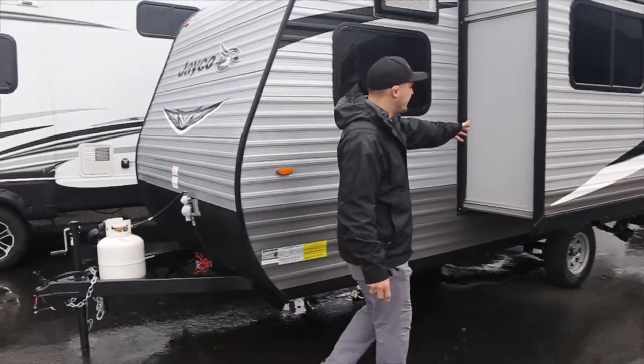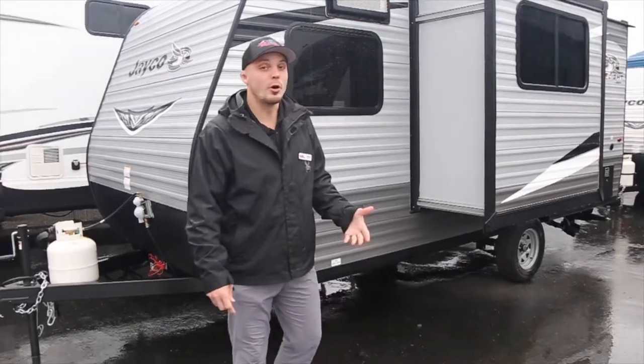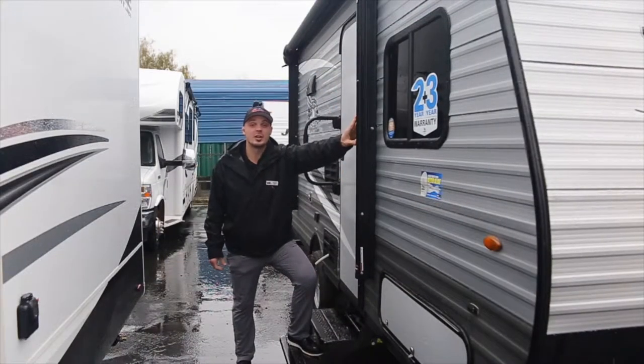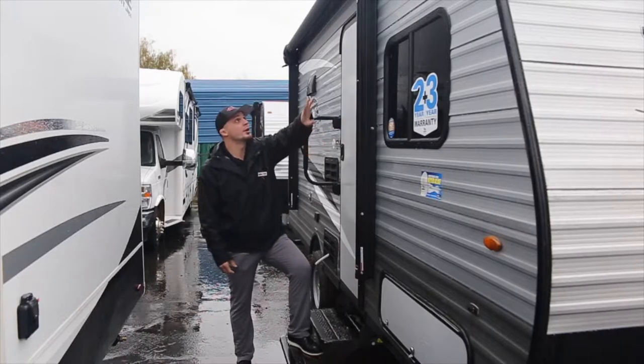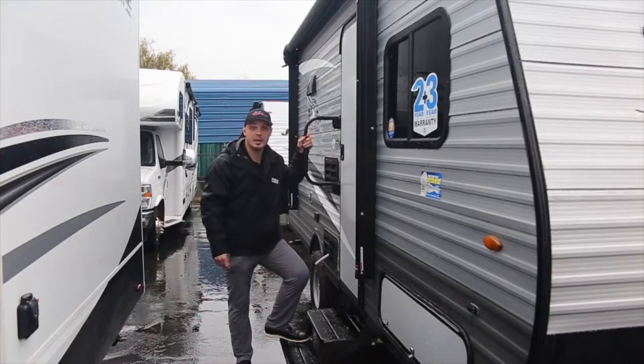Up here you have the slide-out on it which has a dinette in it. It's going to make sure your whole family can fit inside the coach. Right here we have our standard electric awning that comes on all of our coaches. This one's going to have the speakers on the top left and top right, but that's it for outside.